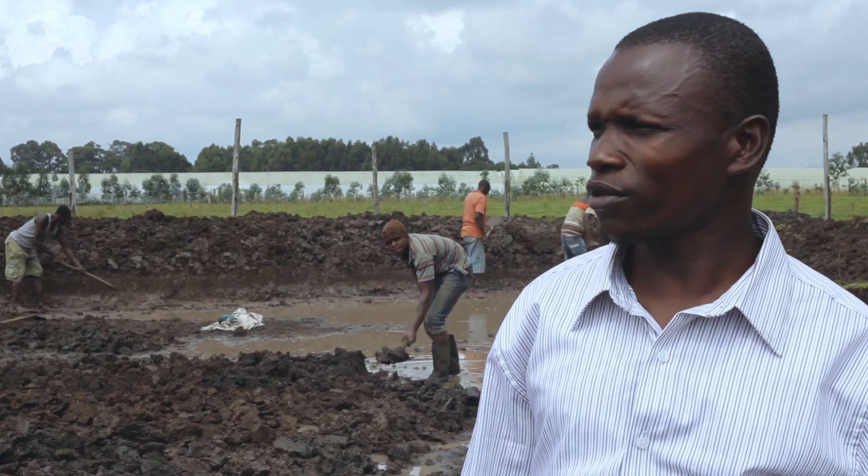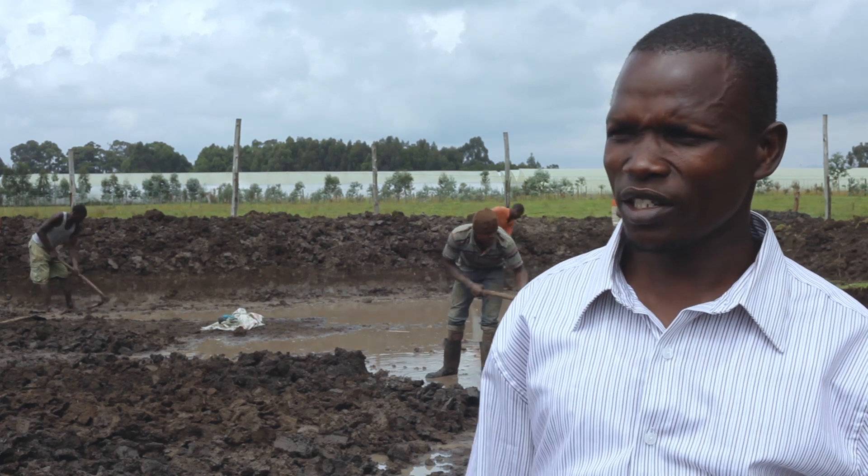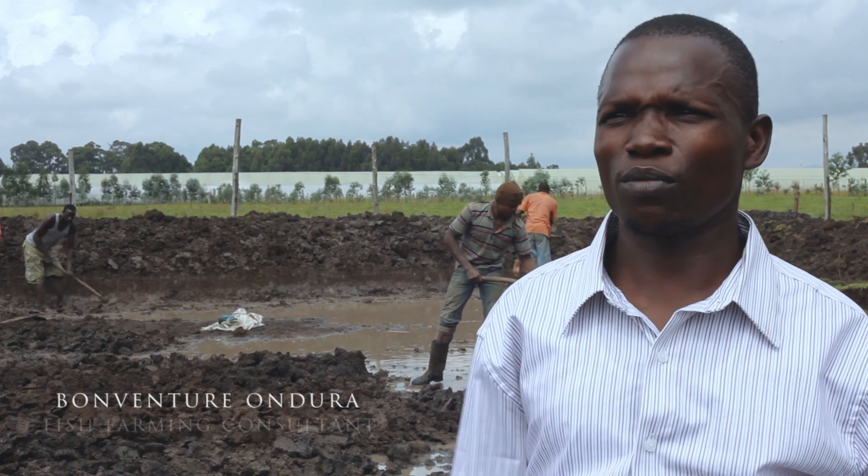We are in Nyandarua County. We are doing four natural ponds, earthen ponds and two lined ponds. I've constructed over 400 ponds.